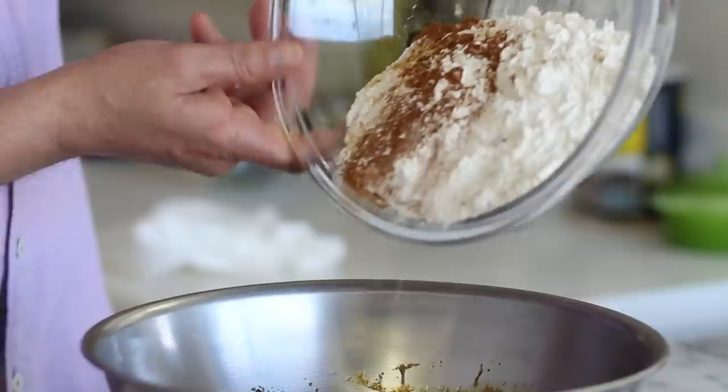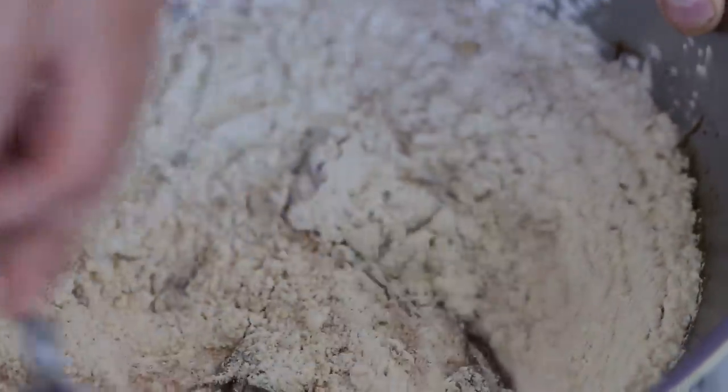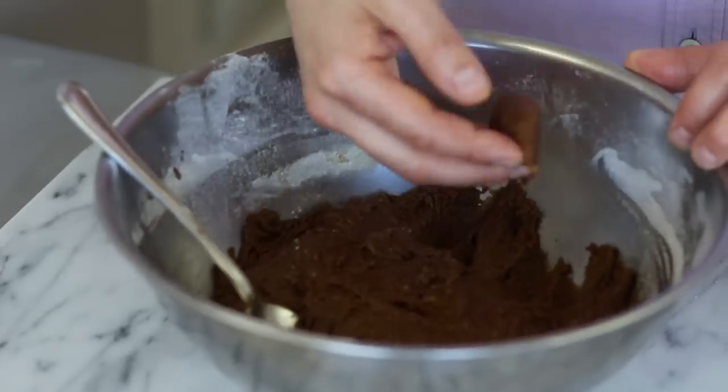Now we're going to put the flour and all those holiday spices into the batter. Let's mix all that holiday love all together. The batter is all ready.